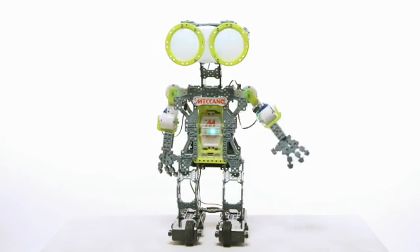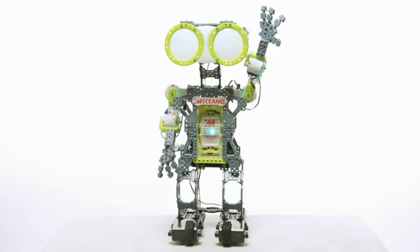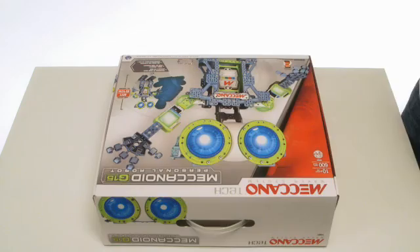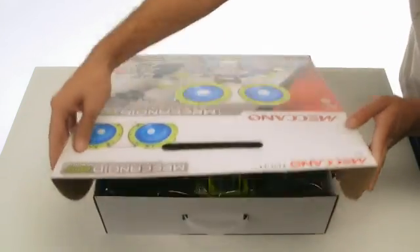Throughout this video we will speed up the build on sections that use similar bolts. You'll build Mechanoid one body part at a time, so you'll really see him come to life as you make your robot.